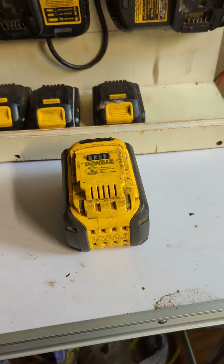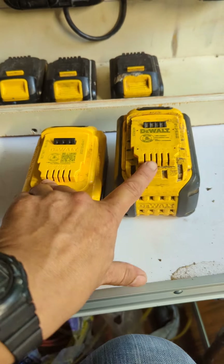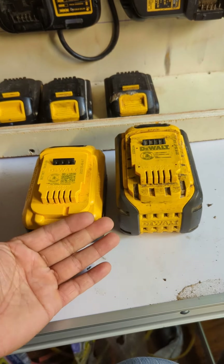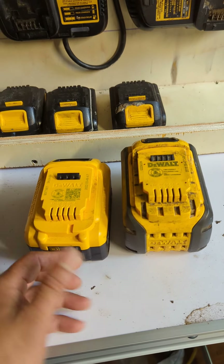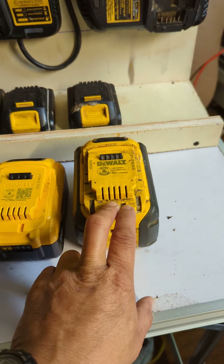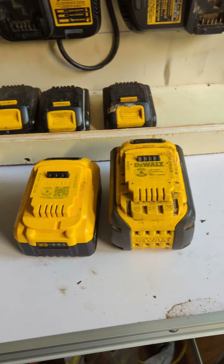What I did first was some jumpering to kick-start it — B-plus to B-plus, B-minus to B-minus — and it charged. But it's not very safe. One time I shorted it and it melted. I was using thermostat wire, 18-gauge, and it shorted and just burnt my hand.